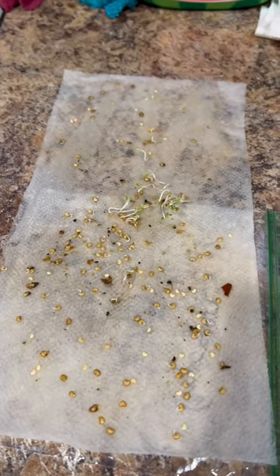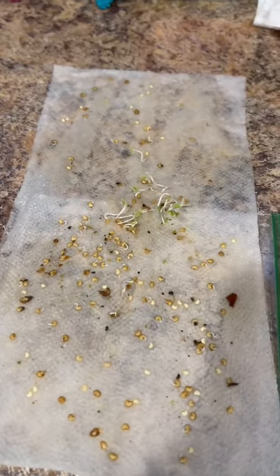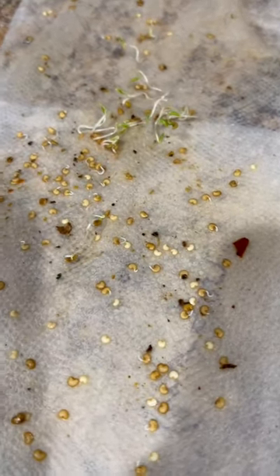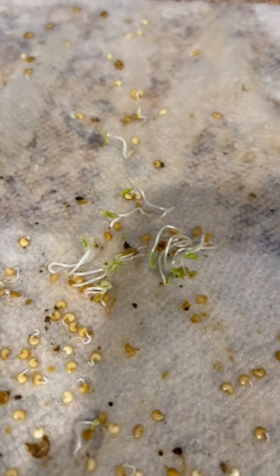How to germinate seeds fast with the paper towel method. Hi everybody, so this is a seed that I used the paper towel method on. As you can see, all the seeds or most of the seeds have come out. Some have come out more than others and are producing leaves already.